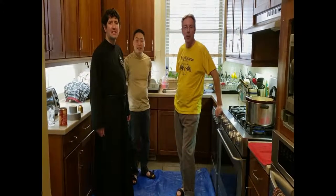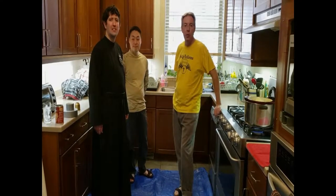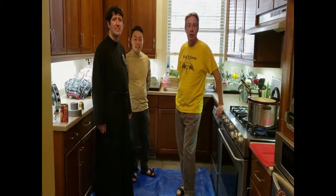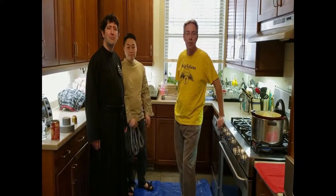Hello everybody. We're the Passionists here in St. Vincent's Strongby community in Hind Park, south side of Chicago. Hope you're all doing well and you're sheltering at home, not going too bonkers and too stir-crazy. We know this is Holy Week coming up, and Holy Week we generally make some of our decorations and preparations for Easter.